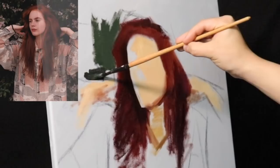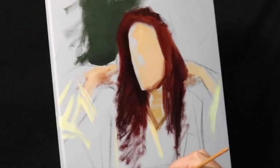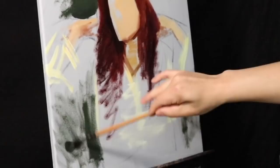Now that I have a pretty good idea where the main focal point is going to fit, it's time to state the masses. This just means I'm going to use large areas of color and value to get a sense of the composition. The composition is the most important thing, in my opinion, when it comes to creating your own original oil paintings.